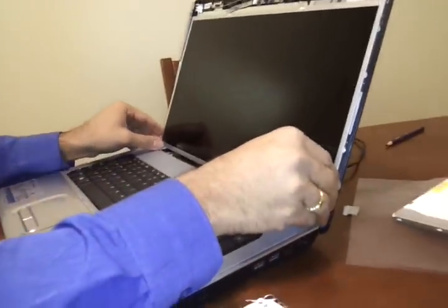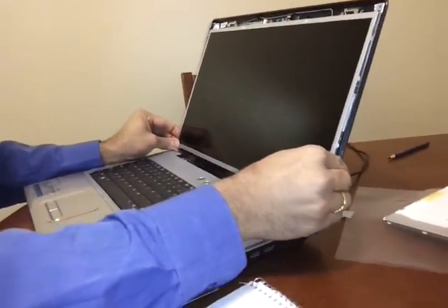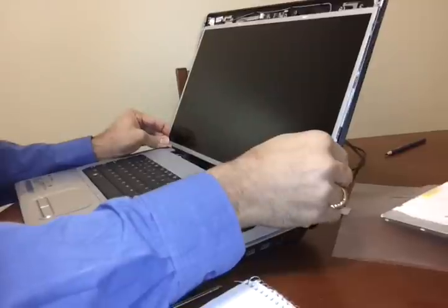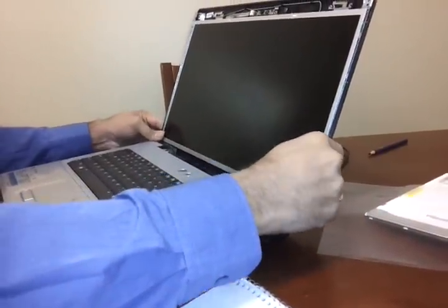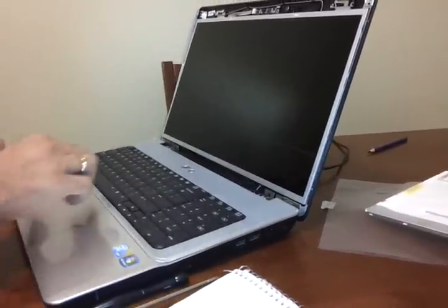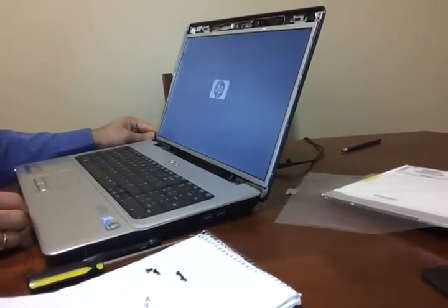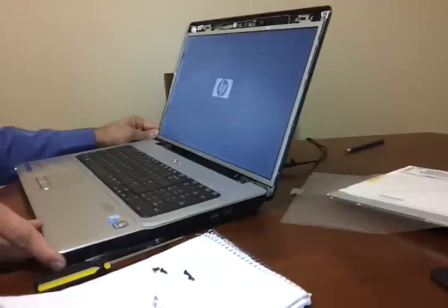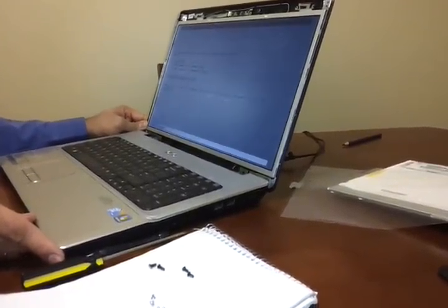Once this is done, you have to ensure that you put back all the screws. Before that, you can just check if the screen looks okay. There you go — your screen is ready.